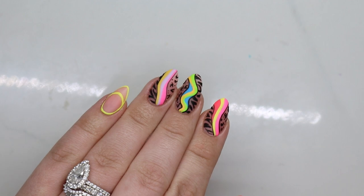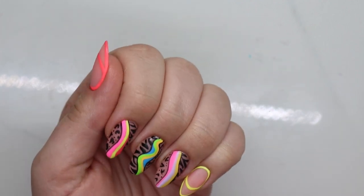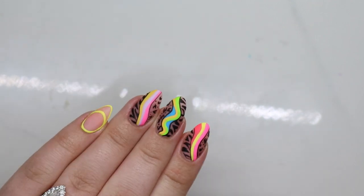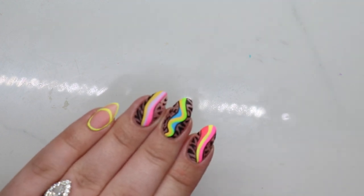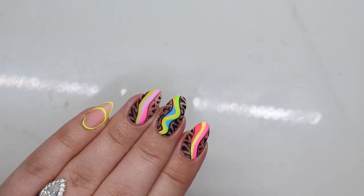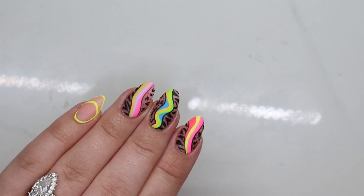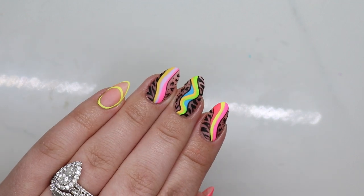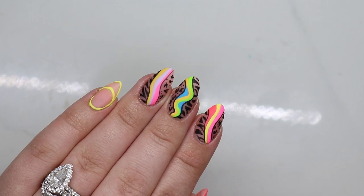I can't take any credit for this because these are bomb.com and Nelly Nails absolutely killed it with that inspiration — I'm obsessed. I just want to stare at these all day. Don't forget I have a discount code with Madame Glam, I'll leave it below. Their sale is usually better than my discount code but I'll link it anyway. Thank you guys so much for watching, give this video a thumbs up and subscribe, and I'll catch you in the next one — bye!